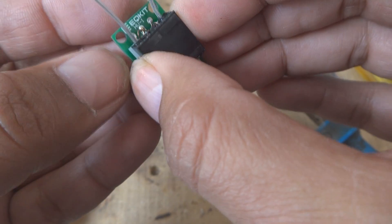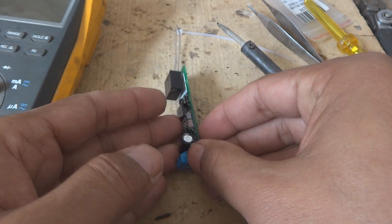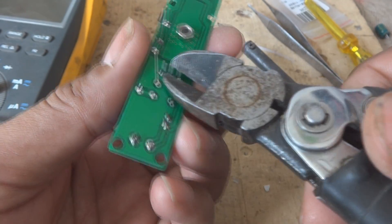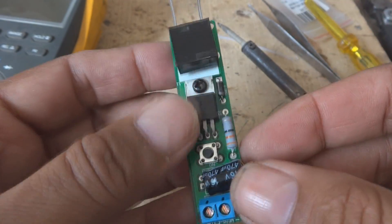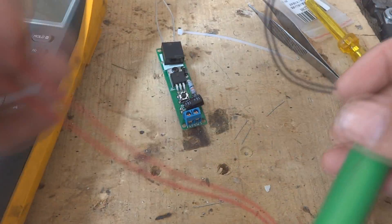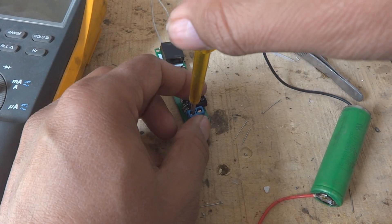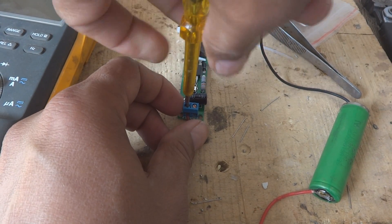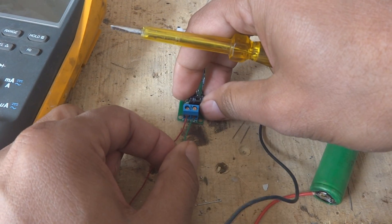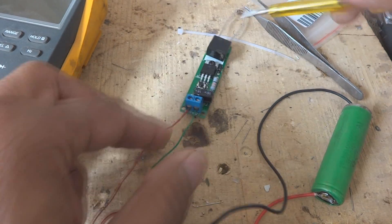Now we will bend this transformer's wires and leads and it will be something like this. Then we will put them together like this and we will power up our circuit. But first we should cut down all the extra leads from the PCB. After cutting all the leads we can power this up. For power up we will use this 3.7 volt battery. The positive is this one and there is the negative. Put the wires in proper polarity otherwise the circuit will be damaged. So take care, don't put it in reverse.